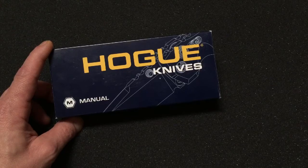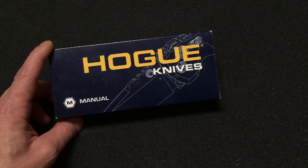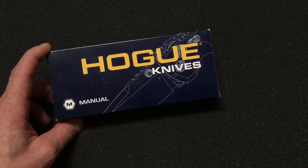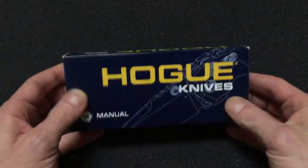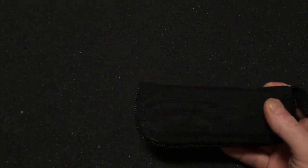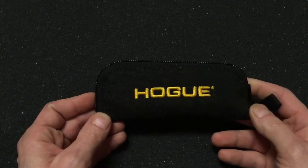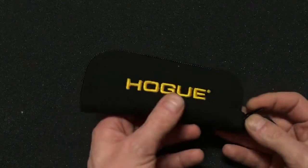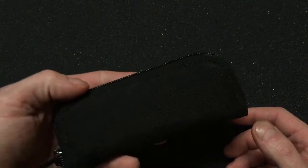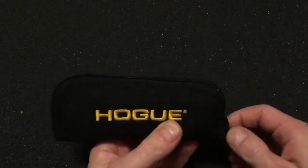The closed length is 5.125 inches, it weighs 7.08 ounces, it has a stainless steel liner and a pocket clip. It has a thickness of 0.15 inches and a Rockwell hardness of 57 to 59. It's cryogenically heat treated.